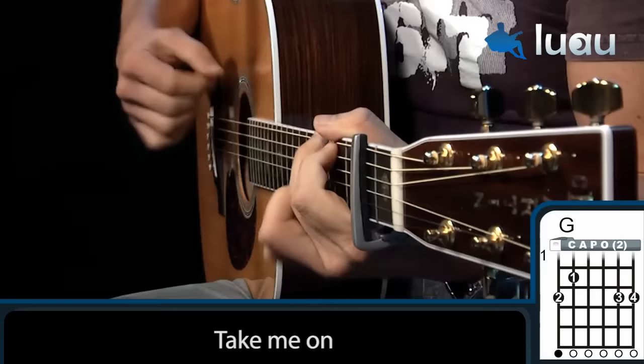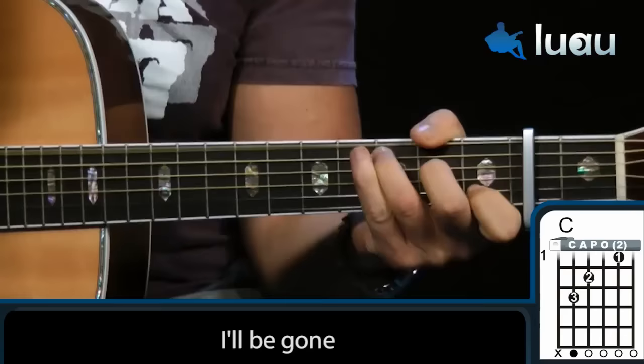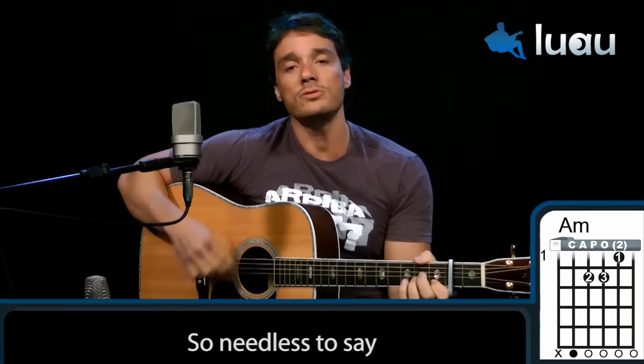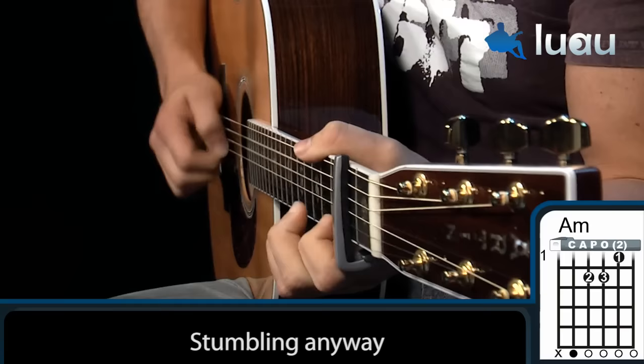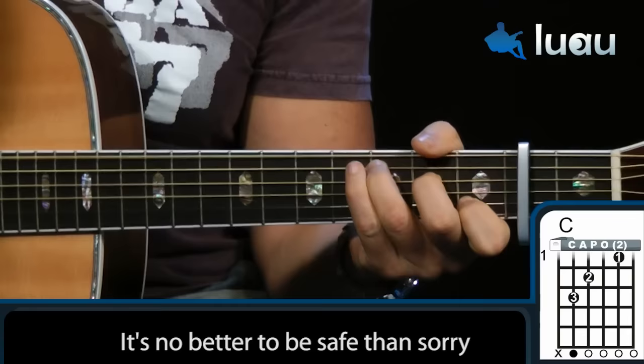Take on me, take on me, take me on, take on me, I'll be gone one day or two. Oh, it's only nice to say, and odds it ends, but I'll be stumbling away, slowly learning that life is okay, say out to me, it's much better to save than sorry.